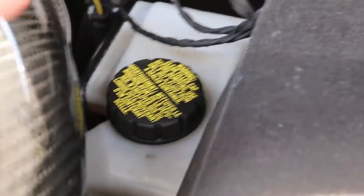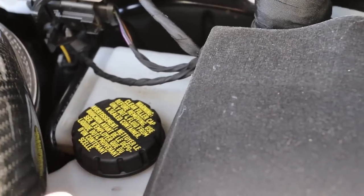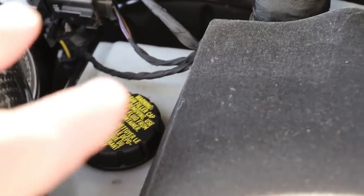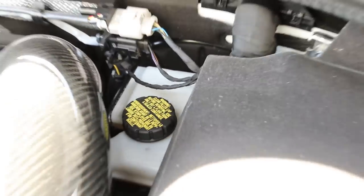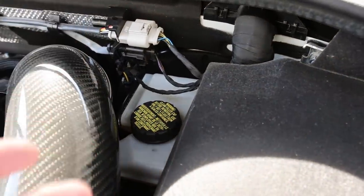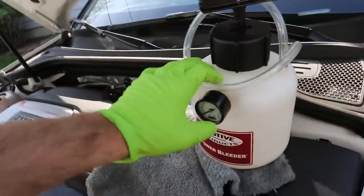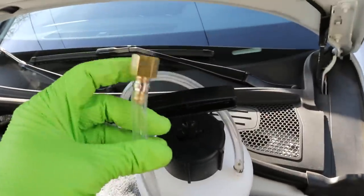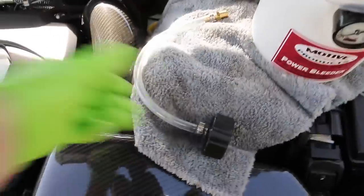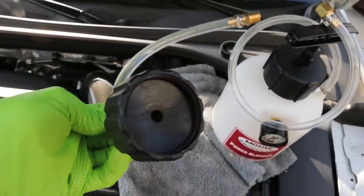The brake master cylinder is right there. I'm going to wipe this area down — you don't want to get any dirty contaminants in here. I'll take the cap off and then suck out any excess fluid, so I'm not pushing old fluid through the system and I can get the new fluid in much quicker. Now I'll take my Motive power bleeder and hook the appropriate hose connection to the master cylinder cap.